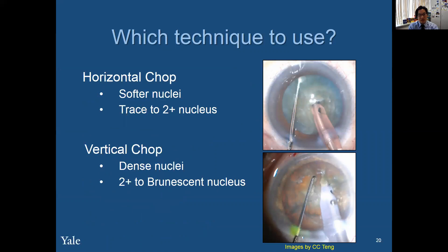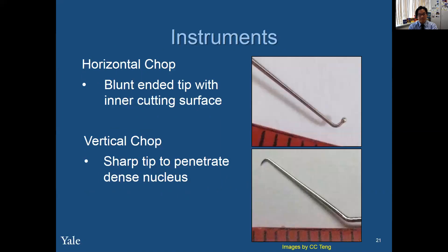So what technique to use? Horizontal chop is for softer nuclei — trace to 2-plus nuclei. Vertical chop is for dense nuclei, anywhere from 2-plus to brunescent lenses. For instruments in horizontal chop, you want to use the blunt-ended tip with the inner cutting surface. For vertical chop, a sharp tip to penetrate the dense nucleus.